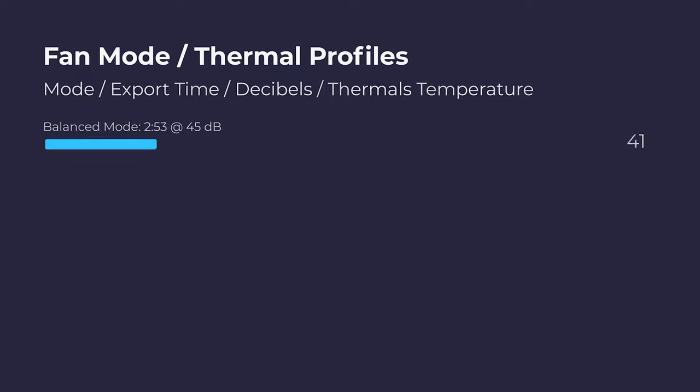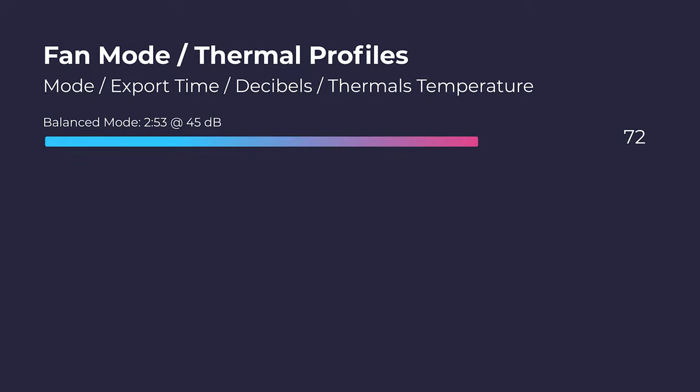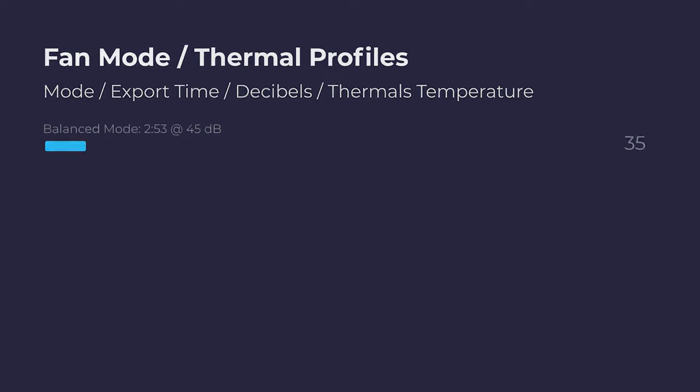As far as thermals are concerned, this laptop does a good job keeping cool — it runs around the low to mid 70s Celsius. You cannot change the fan mode, so I didn't have those fan mode tests I normally run. I did a lot of digging and couldn't find a way to control the fan mode. During export, it had about 48 decibels of fan noise with a pretty low thermal. I was impressed with the thermal management, though I couldn't get it quieter if I wanted to. It still had really good thermals and good fan noise for the export and playback workloads.